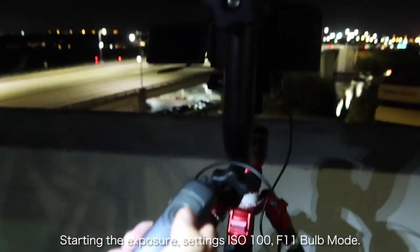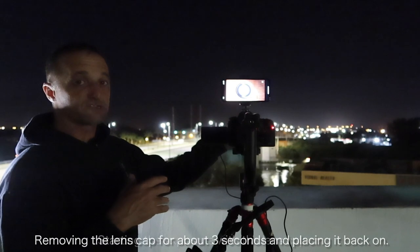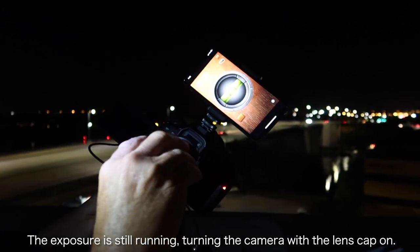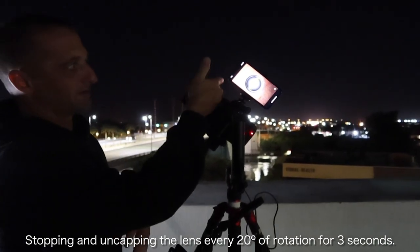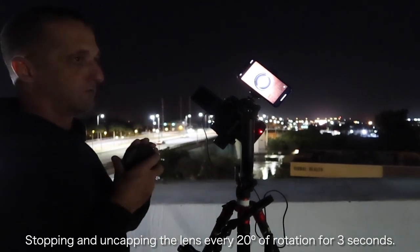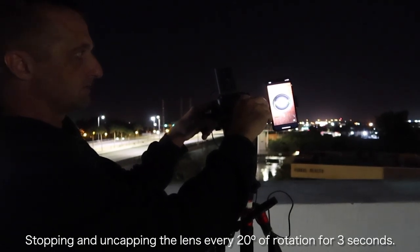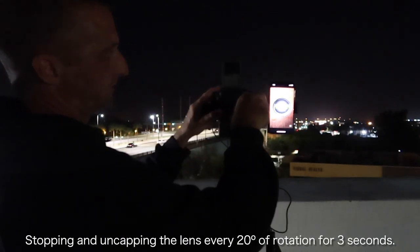Here we go. Starting the exposure now, leveled out at just about zero. Loosening up the back of the gimbal so it's nice and easy to turn. Starting exposure with the shutter release — lens cap is on right now. I'm going to take the lens cap off for about three seconds. One, two, three — and put it right back on. The exposure is still running. Now I'm going to turn the camera watching my level to about 20 degrees. This is very difficult to get exactly precise, so about 20 is where I'm at. Uncapping the lens again — one, two, three — putting the lens cap back on. I'm going to repeat that process all the way around. Stopping at 40 now — one, two, three.